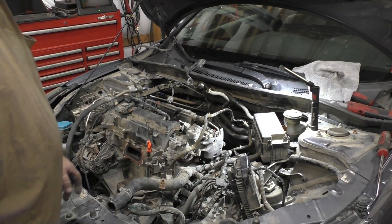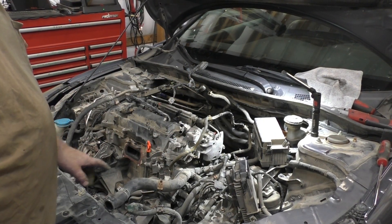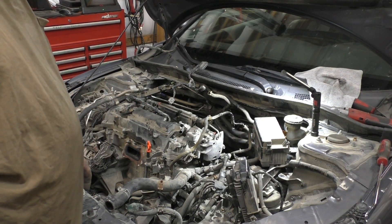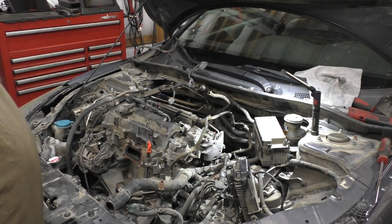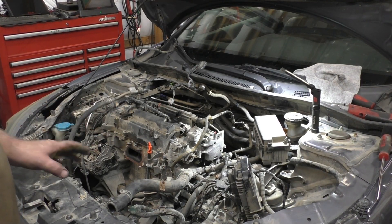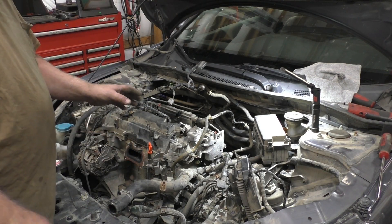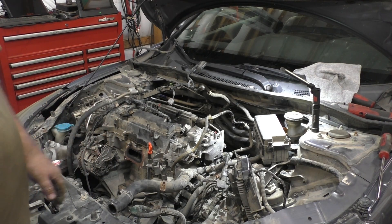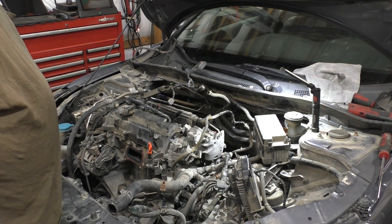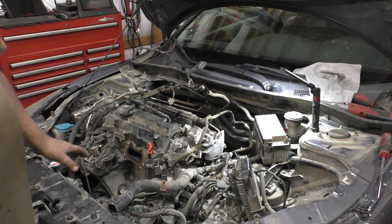Honda uses a ton of slide connectors — the slide electrical connector where you lift the tab and slide it off. Here's a tip: find every single one of them and put a little bit of WD-40 on it, it can potentially help you quite a bit. Hoses, plugs — this thing is going to have a ton of them. I'd have to go through it in my mind to explain how many plugs this engine's got; it's astronomical. And the hoses are worse — Honda loves their hoses, they got hoses going to everything.